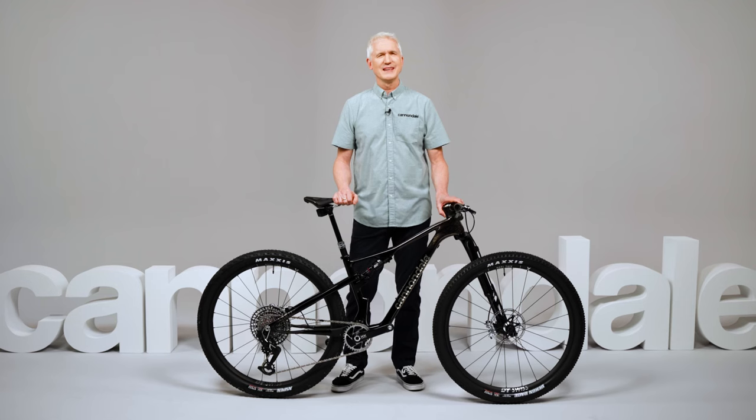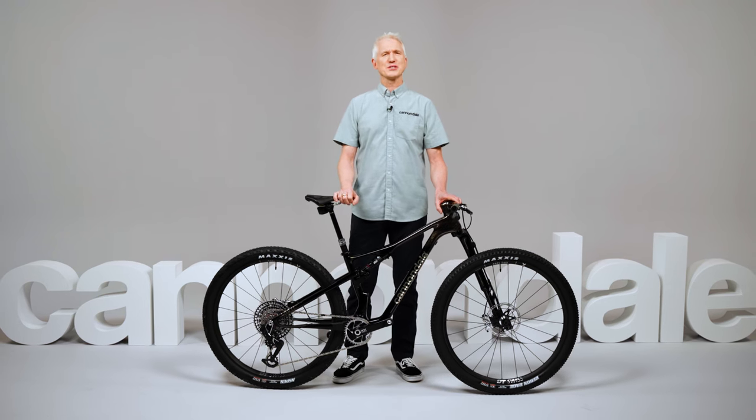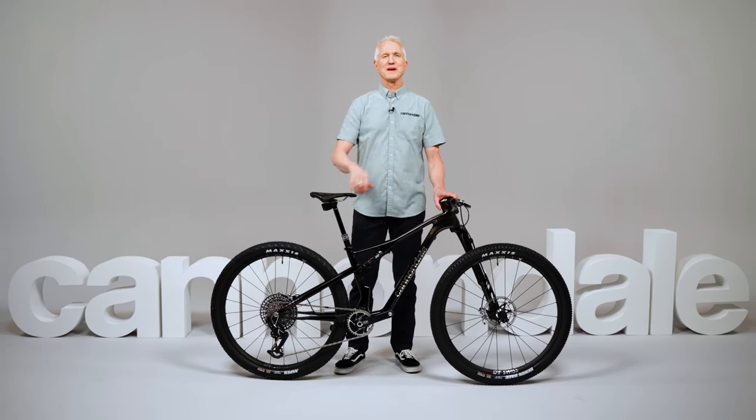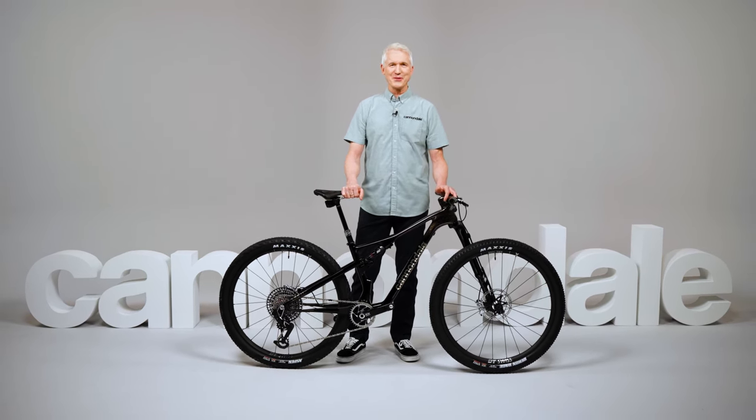The legendary Scalpel is at it again, pushing the envelope, bringing all-new levels of speed and control to cross-country performance. It's something that lets you accelerate where others hesitate, grip where others slip, overtake where others brake. Whether you're a pro-level racer or a fast and furious trail ripper, this new Scalpel is built to thrill.